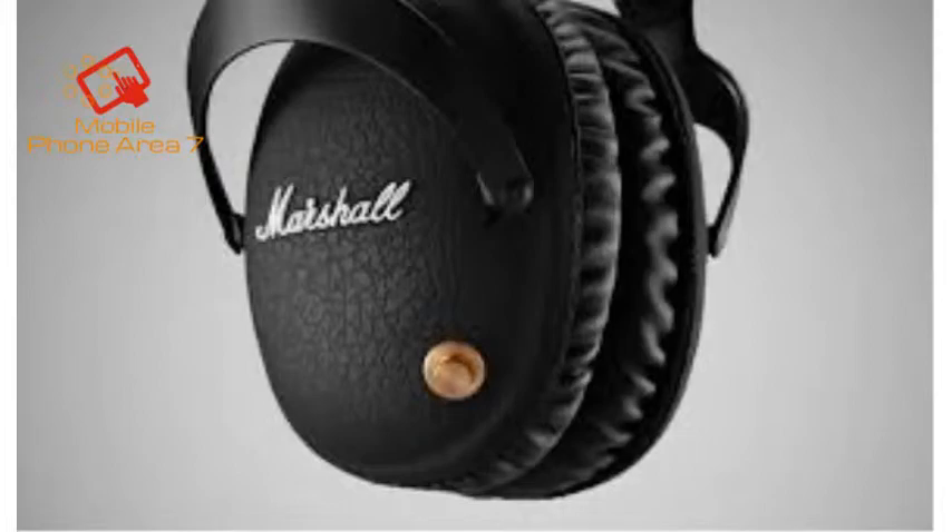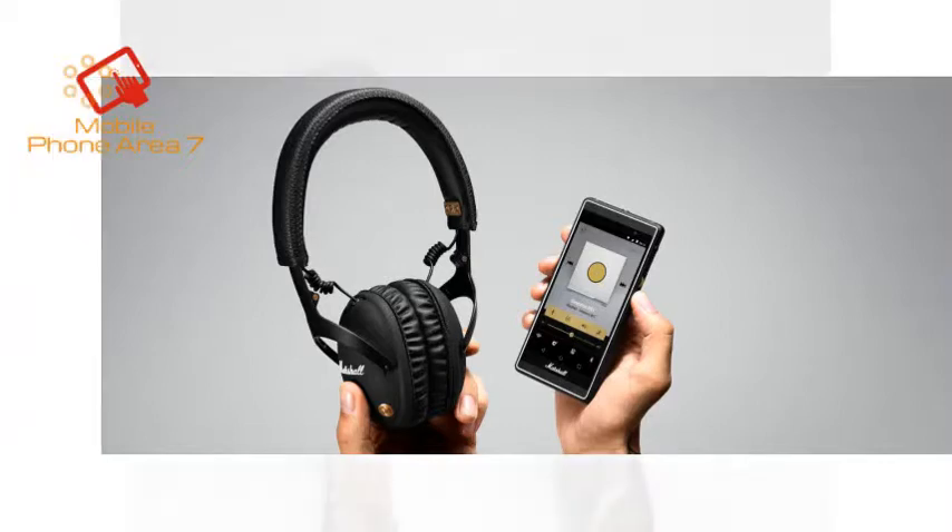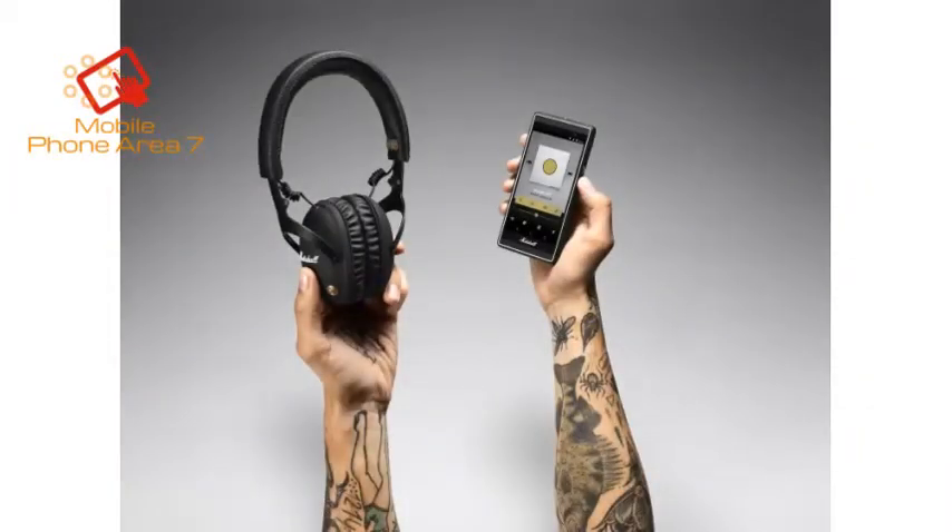Ever second-guess yourself about having headphones on the right way? Searched high and low for a tiny L or R silk-screened in a shade of gray just slightly darker than its background? You'll run into no such obstacles with the Monitor Bluetooth, as these headphones proudly sport a pair of big brass plaques each embossed with an unmistakable L or R.